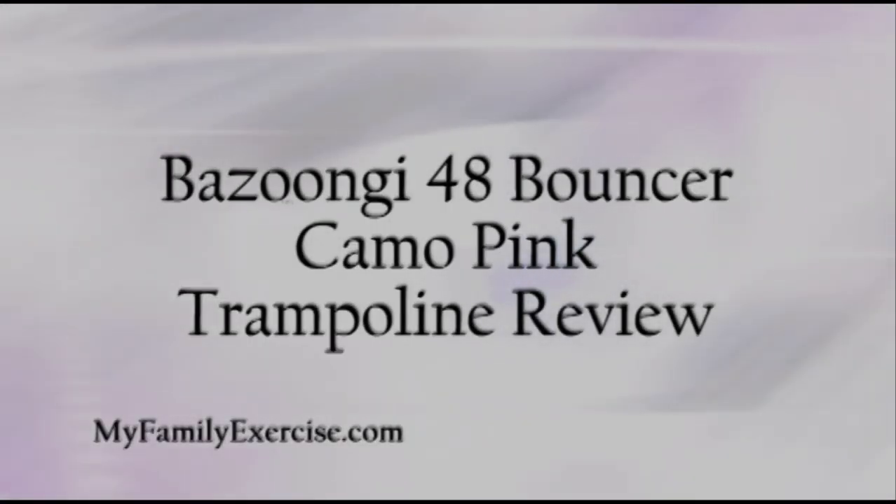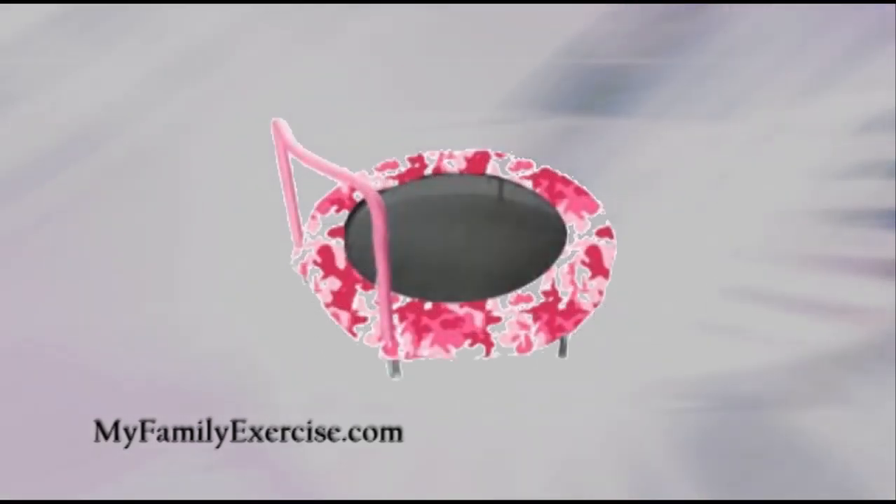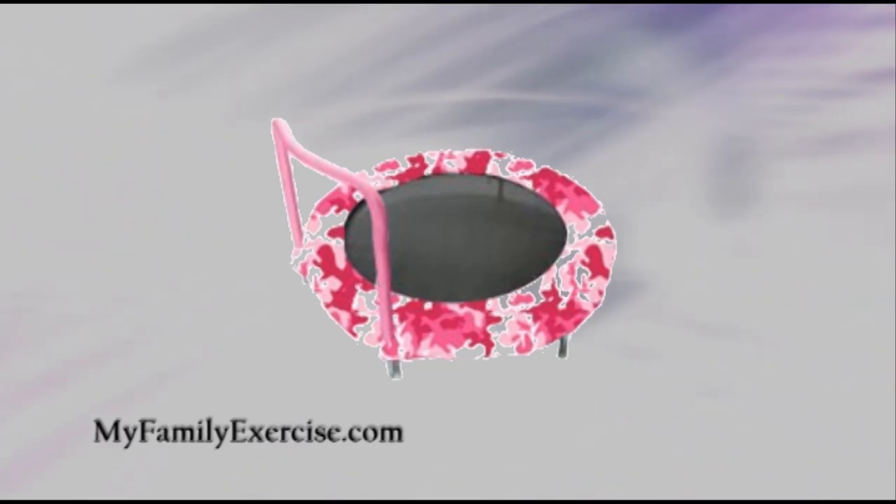Hi everyone, Jeff Weiss from MyFamilyExercise.com. Today I want to talk about the Bazoongi 48 Bouncer Camo Pink Trampoline Review. The Bazoongi 48 Bouncer is one of the top kids exercise equipment trampolines available today. It was actually awarded the 2010 Top Toy of the Year. The Camo Pink version is especially popular and girls can get great exercise playing on them.